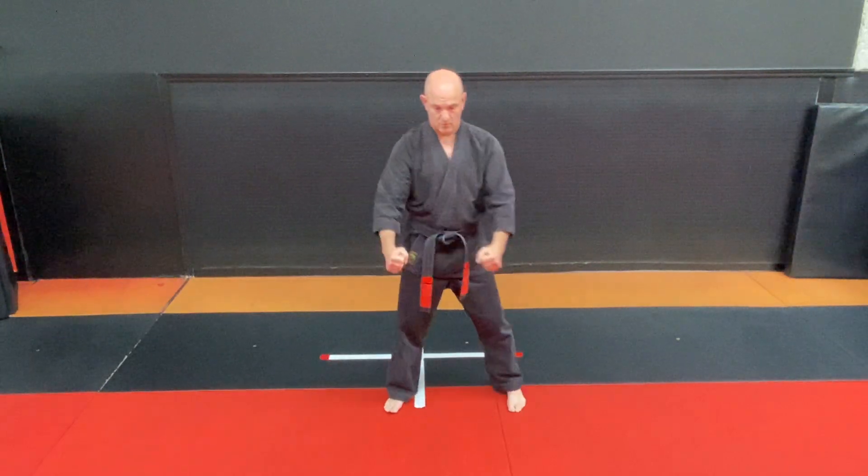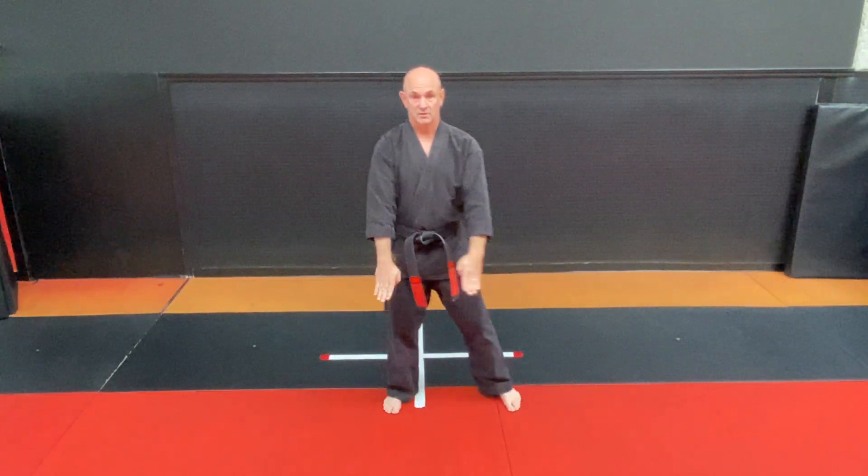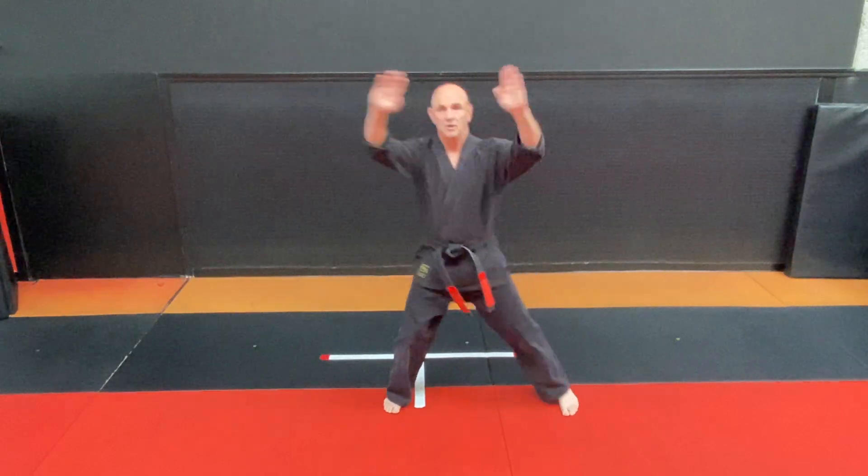Left hand over right, yoi position. Cover, horse, attention.